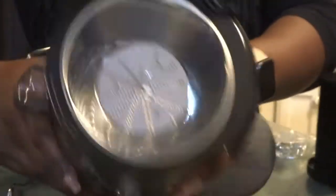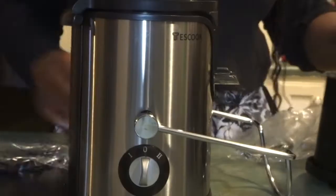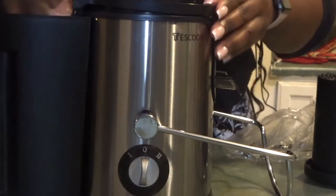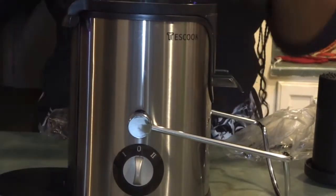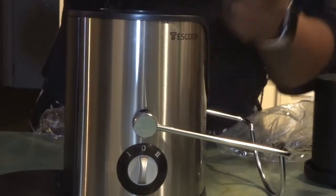This here is a little pitcher that catches the juice. This piece catches the pulp, and that's the grater — the filter — and that just pops underneath. This whole piece here, the grater and the spout, come off as two separate pieces.